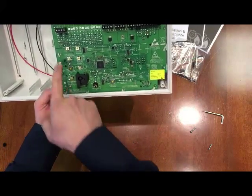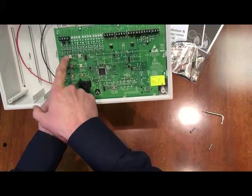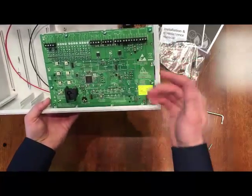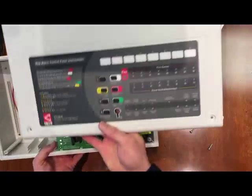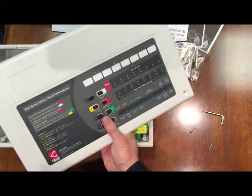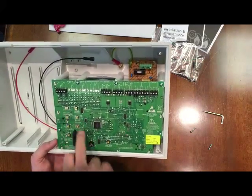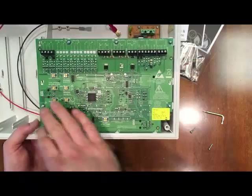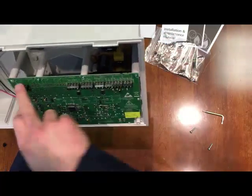Even with the front cover off, it's a nice feature that when you're commissioning or working on one of these systems you can actually see all the buttons while you're inside it. You can do your accept and reset with the cover off, because sometimes it can be a little bit irritating once you've taken the cover off and all the information is gone. But it's here and it's all labeled throughout.